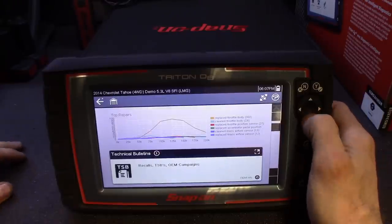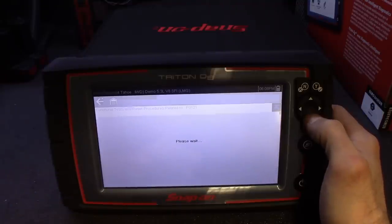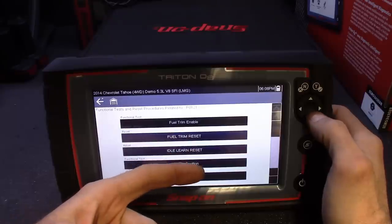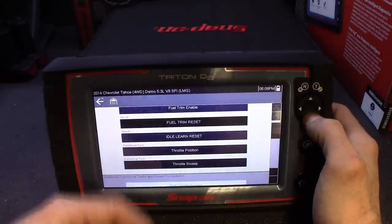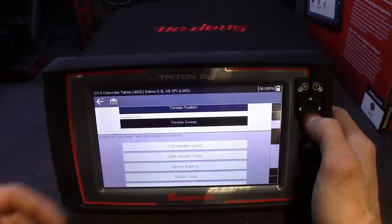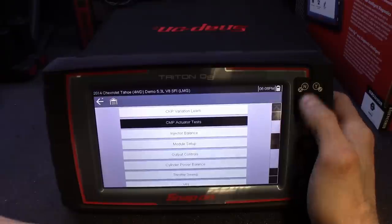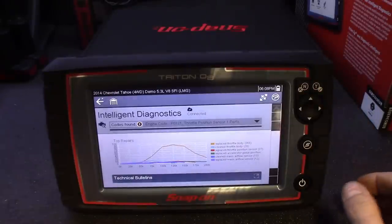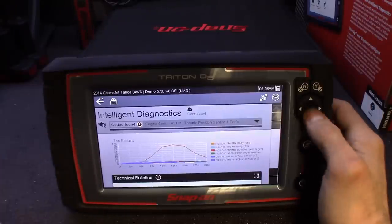I think it's pretty cool — it's going to make diagnostics super fast. You'll be able to diagnose these issues in no time. Same thing — you got your functional test and reset. It shows you everything: obviously you'll want to do a fuel trim reset and idle relearn if you have throttle body issues. It shows you everything to look for — throttle position sweep, making sure you're getting full blade range, and all that stuff. It's telling you exactly what to do, step by step, where to start.